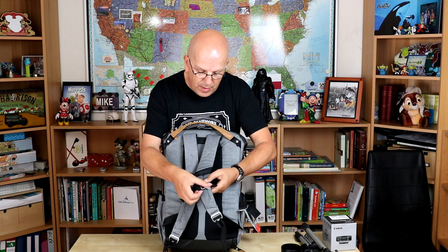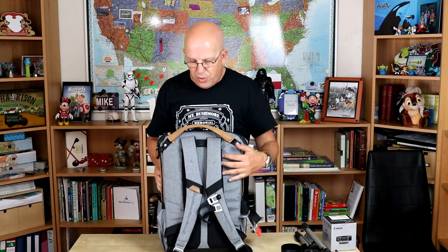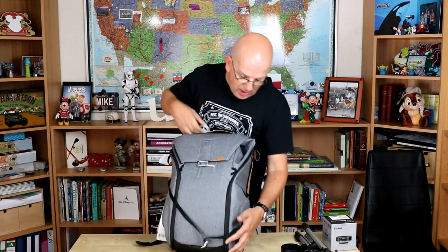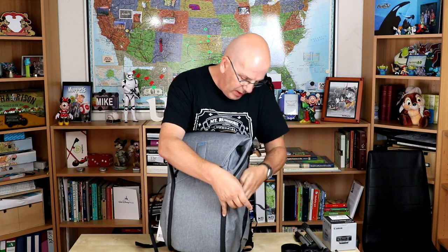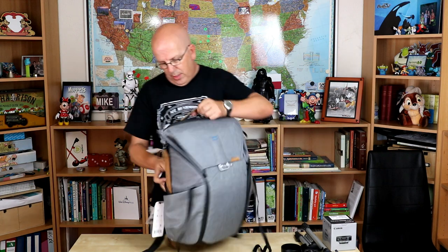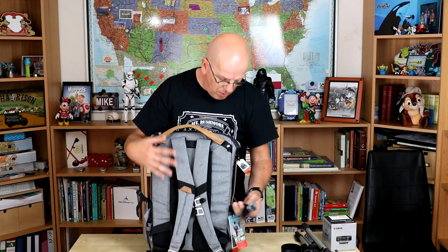If you want to use the waist strap, these are actually located in the side pockets. I'll just take everything out — there's one at each end, and you can cross that over. If you've got a really heavy load, that's what you can use. And there are also external straps — if there's no room in the bag for my tripod but I want to bring it anyway, I can stick it in here and lock it down with one of these straps so it's not going anywhere.